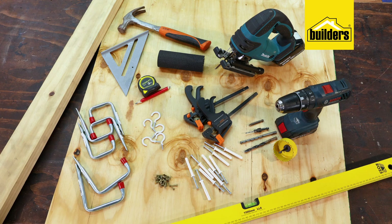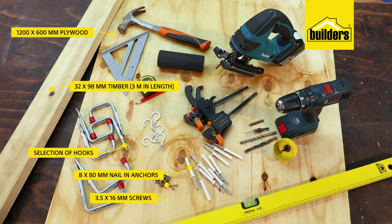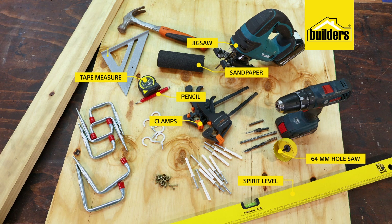Here's what you'll need to build and mount the garden tool organizer: one sheet of plywood cut to 1200 by 600mm, one 3m length of 32 by 98mm timber, a varied selection of hooks and a pack of 3.5 by 16mm screws, a pack of 8 by 80mm nailing anchors and a hammer, a drill driver, a speed pilot, an 8mm masonry bit and an 8mm wood bit, a 64mm hole saw, a jigsaw, a piece of sandpaper, spirit level, a set of clamps, a tape measure, pencil and a set square.